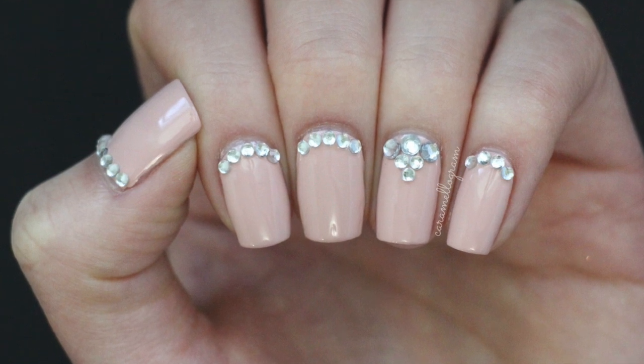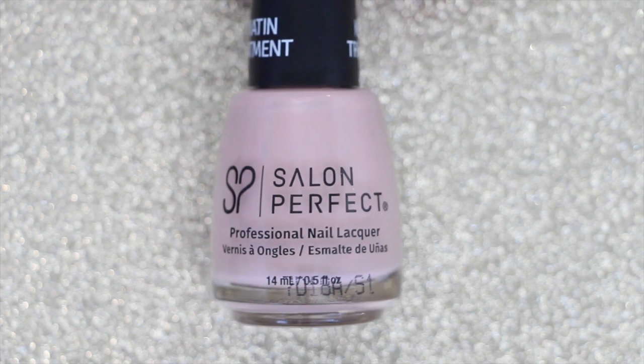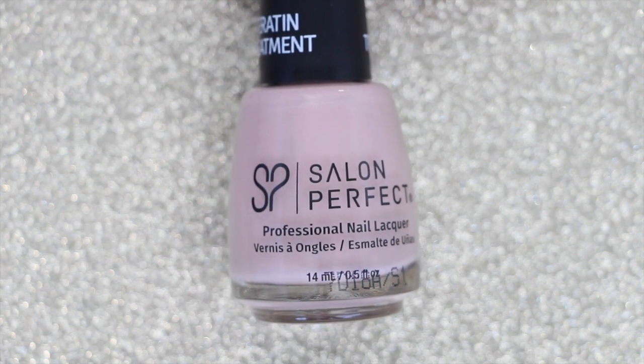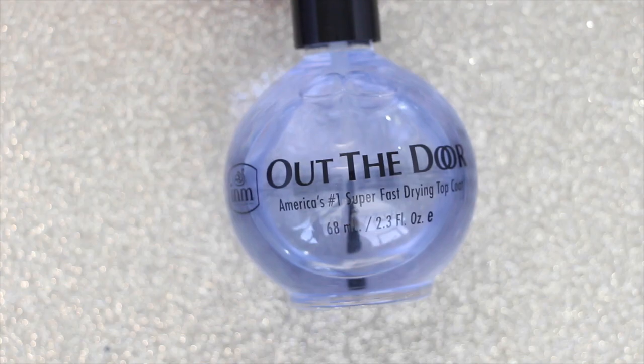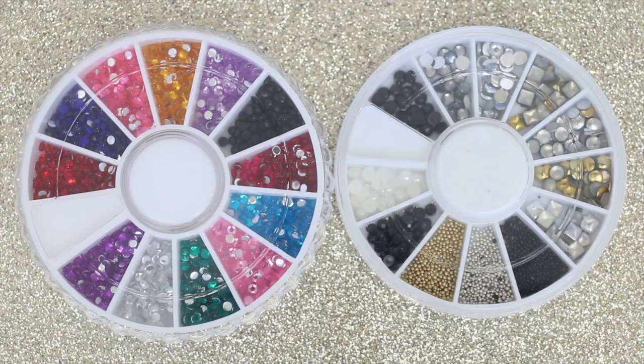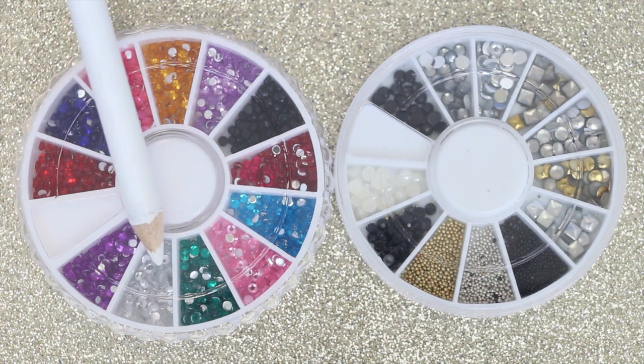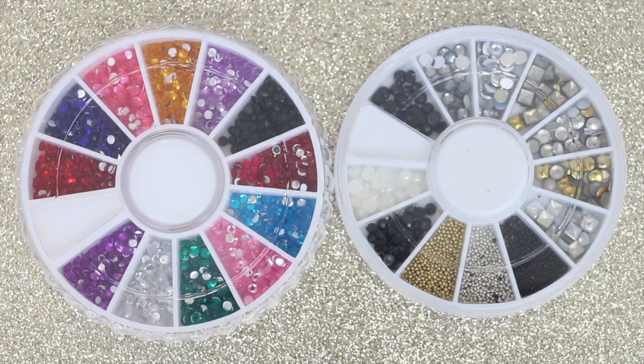You're going to need a base coat, a color polish of your choice — today I'm using Ballerina Slippers by Salon Perfect — a fast drying top coat, a wax pencil or a toothpick, and finally some rhinestones. I'll be using some two millimeter transparent rhinestones and some three millimeter transparent rhinestones.